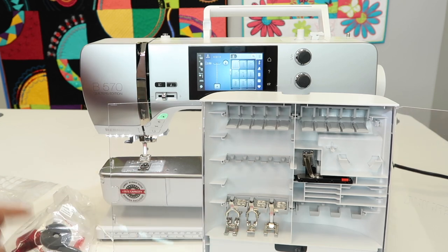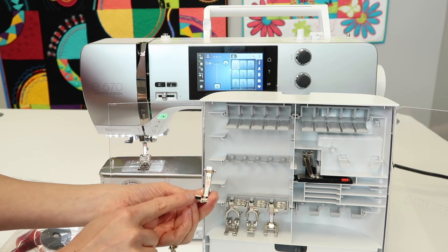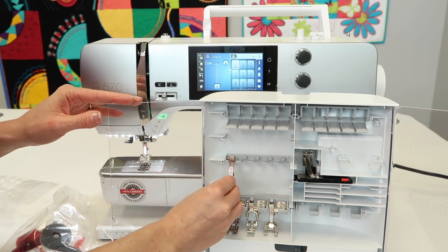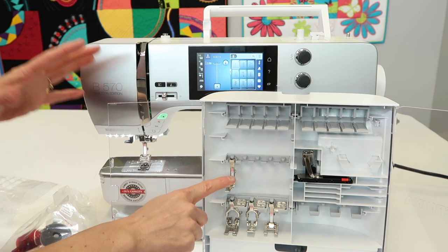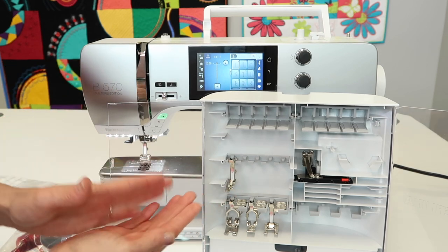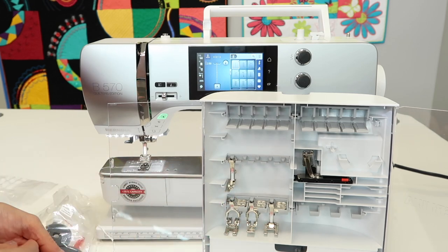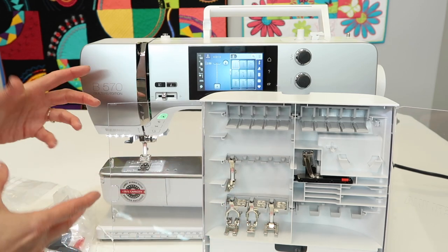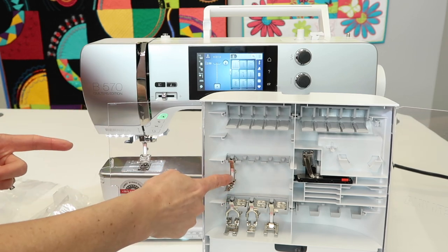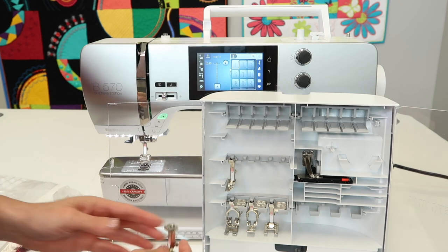You also get a 2A foot — this is an overlock foot, so if you don't have a serger this is going to be the next best thing. If you do have a serger, you'll find that sometimes when your serger is set up with black thread and you just need a quick segment in white thread, it's sometimes quicker to reach for this foot than to change your serger over.